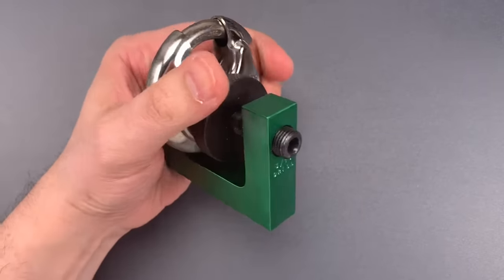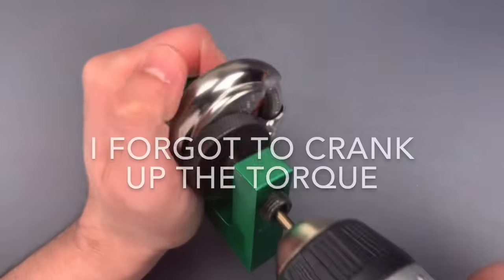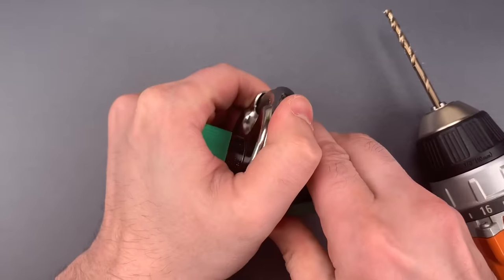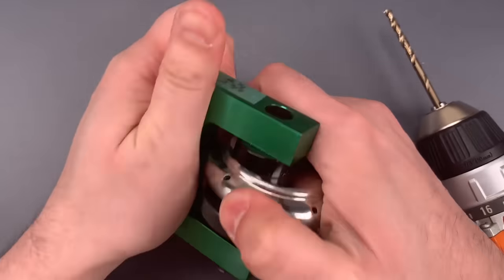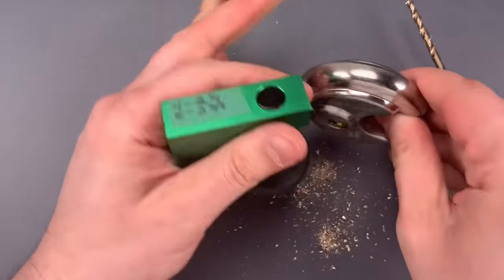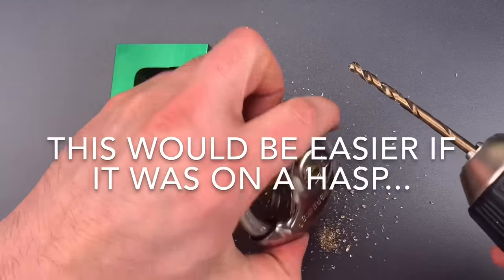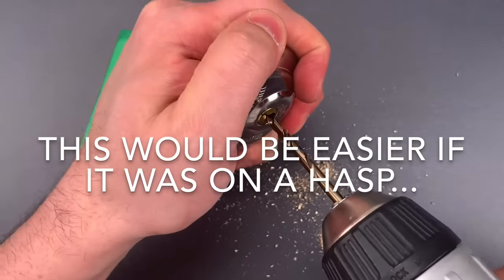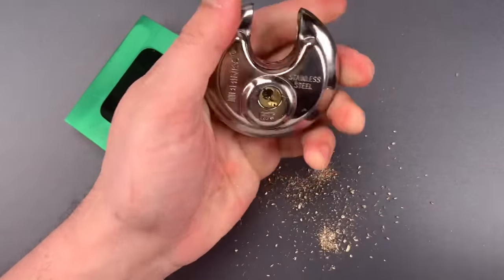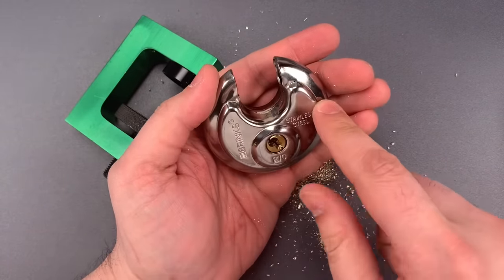So let's see how this Brinks Model R70 withstands our drilling. Okay, I think we got through all of the pins. Let's see if we have anything we need to clean out. There we go. As you can see, the drill bit caught onto the back of the core right after we finished with the last pin, and it just pulled that shackle open.